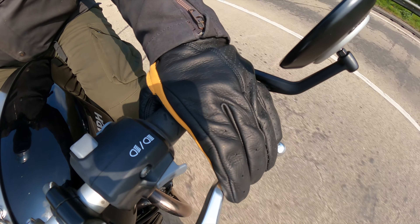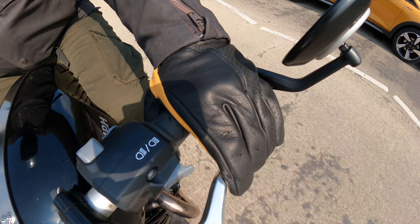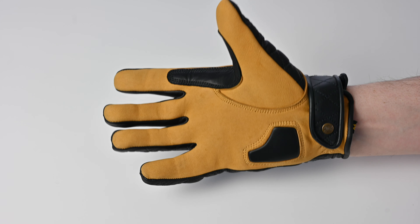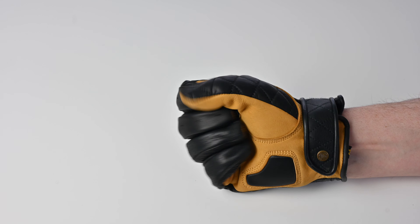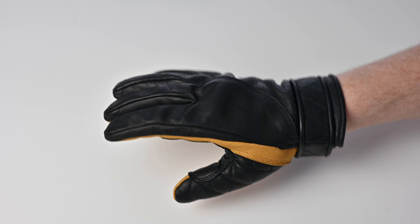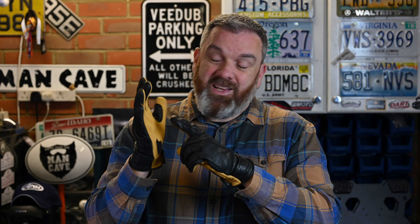One thing I have to point out about these gloves is there is no armor in them - nothing on the knuckles, nothing on the fingers. You have got a small palm protector with a little bit of memory foam inside. They will give you protection if you go sliding down the road; you've got really good abrasion resistance.